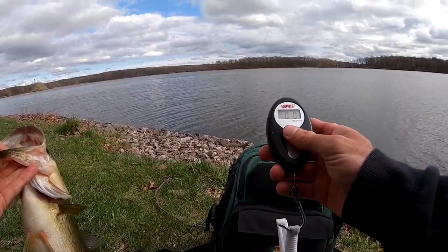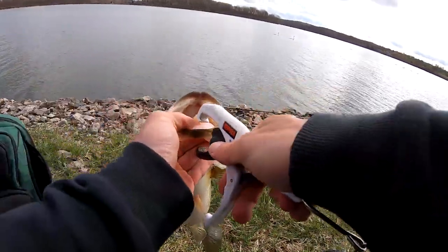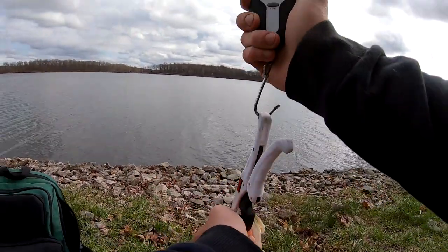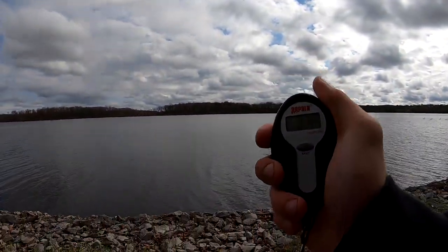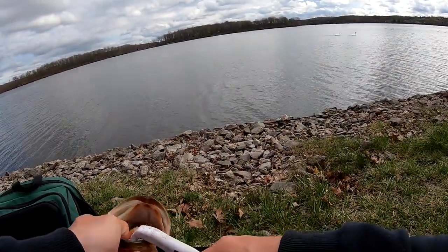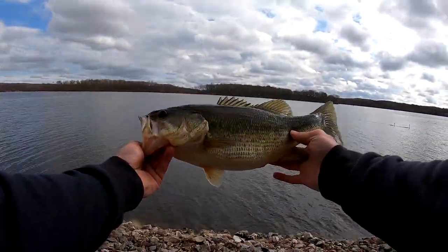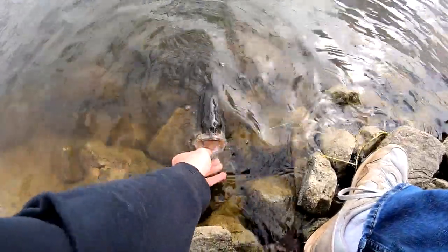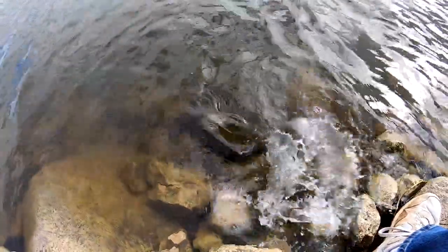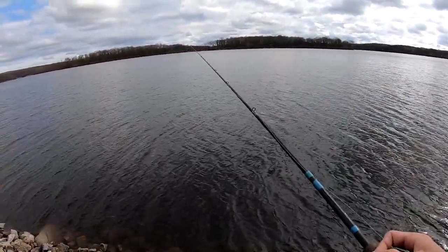Go ahead and turn the scale on. Zero it. I'm going to say two pounds, six ounces. Two pounds, fifteen ounces. There we go, on the jig, on the G Loomis. There's a bass on the board — two pounds, fifteen ounces.